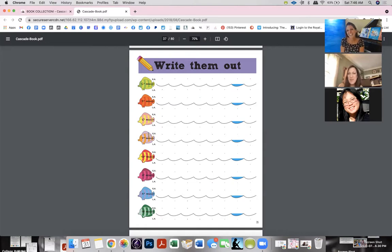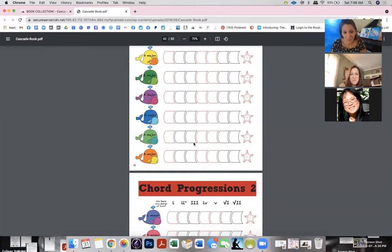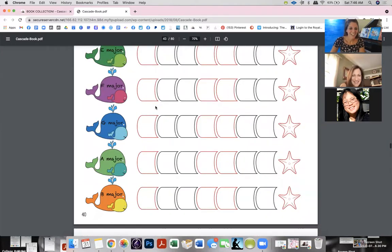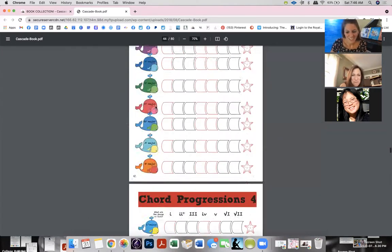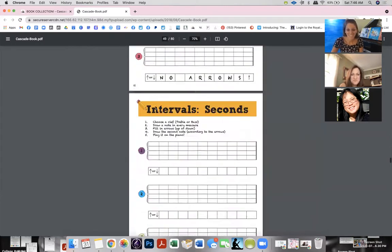There are chord progressions in here too — and the little baby ones are so cute. I love everything cute — little kids and babies and stuff.